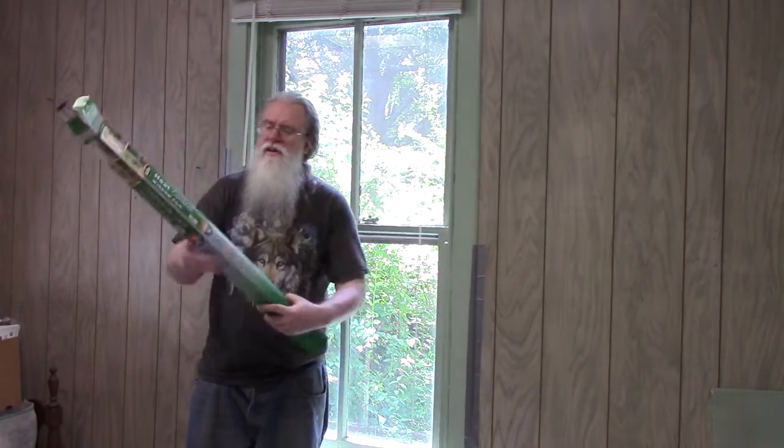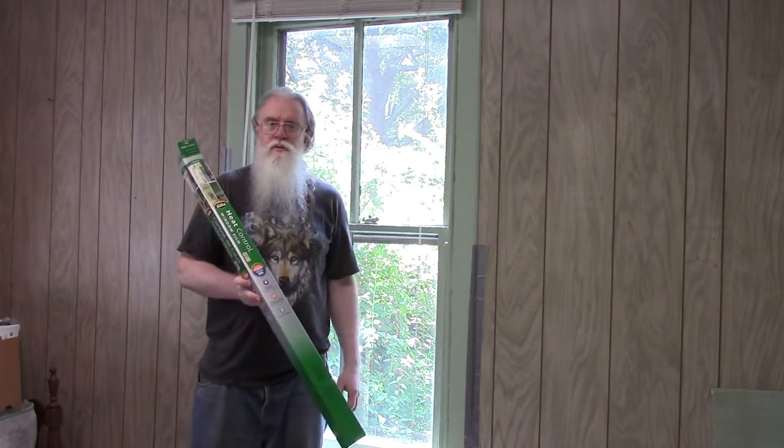Hey, this is Leroy with Around My House, and in this episode we're going to be installing Hila heat control window film.